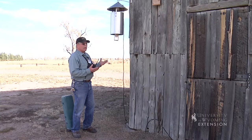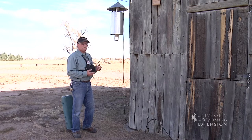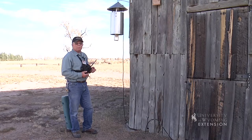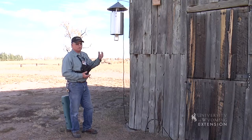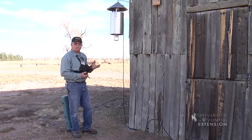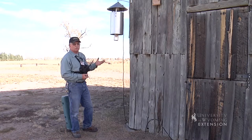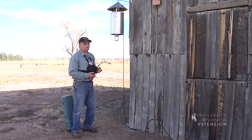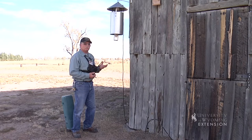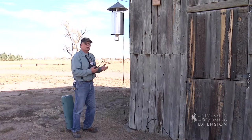This trap is very easy to operate — one of its great features. It has a photocell on top that turns it on when it gets dark and turns itself back off again in the morning. That makes collection very easy; you don't have to go out in the evening to set it. It only has to be visited once a day when you're collecting your CDC traps.